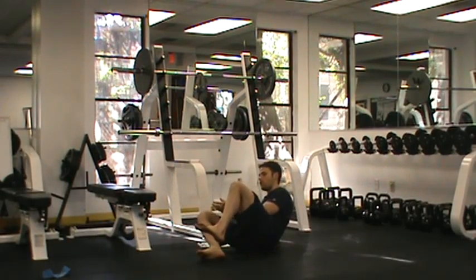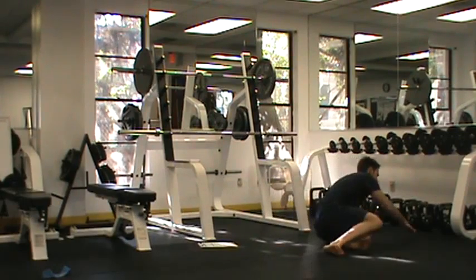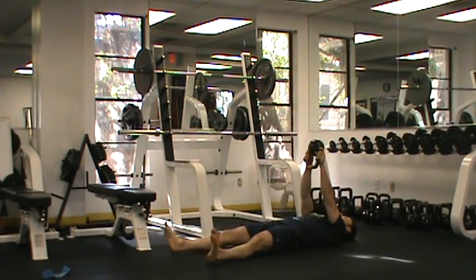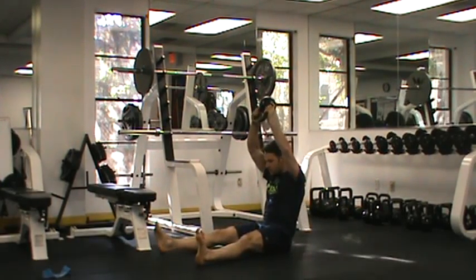This is very similar to what we're performing in Workout A. What we're going to do is hold a kettlebell or a dumbbell — some sort of external resistance to help weight up this exercise. Abs are tight, sit straight up, press above my head.